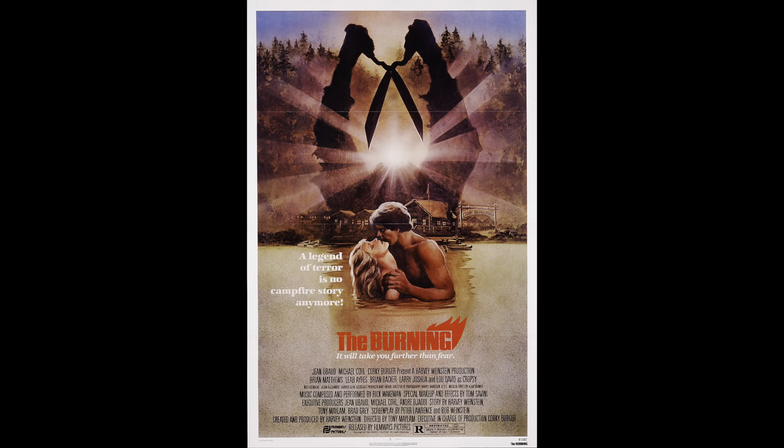Hello everyone, welcome to my channel. Today I'm going to review one of the pieces that I got from Monsterpalooza this past weekend. We actually did a full haul a few days ago and I mentioned I'm going to review some of the pieces in separate videos so I can go over all the details. Today I decided to do the Victor Cropsey from the movie The Burning, which I can't wait to show you all.